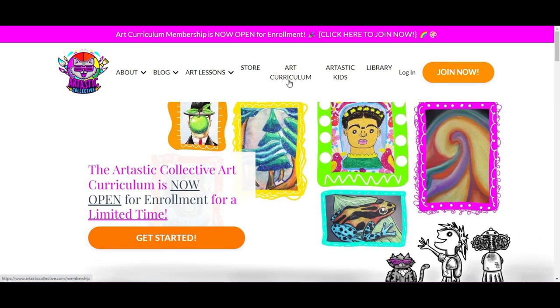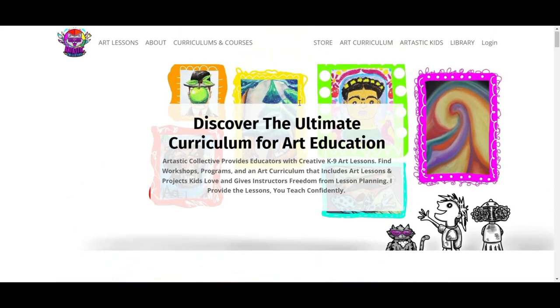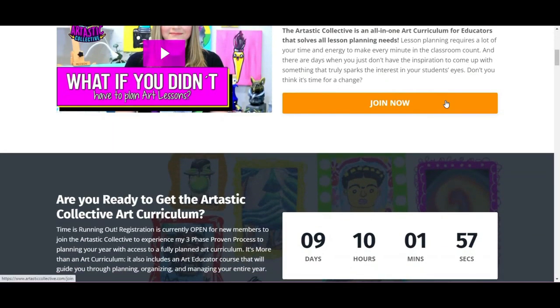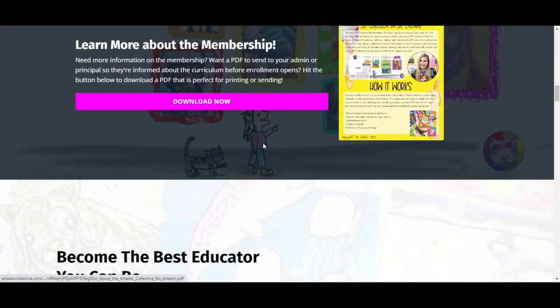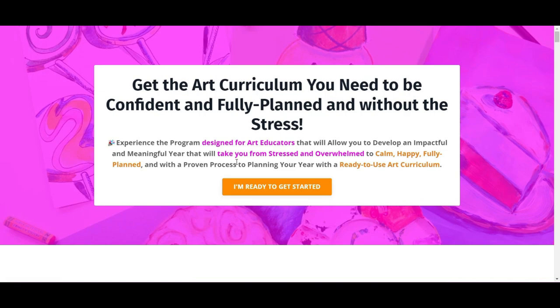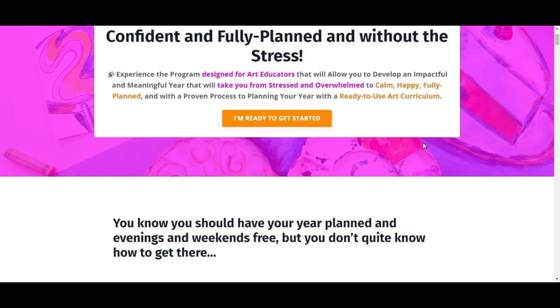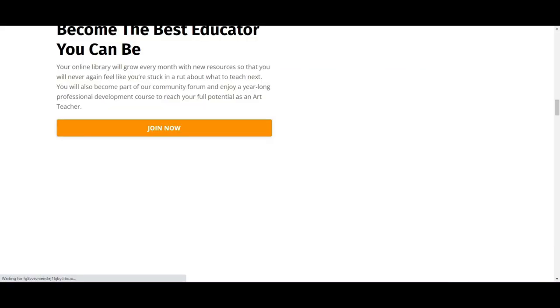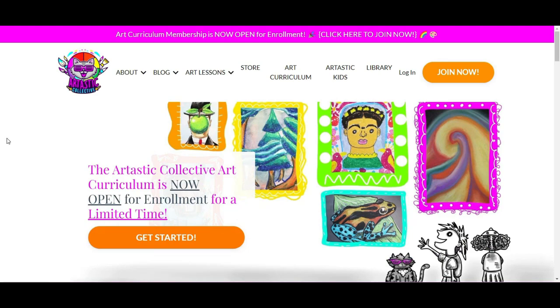Enrollment opens every August and January of every year — it is the ultimate art curriculum for art educators. I want to help you through the process of planning and make sure you have all the resources you need to become the best educator you can be. If it's not August or January, you can always get on the wait list, so you can get the art curriculum you need to be confident and fully planned without the stress — going from stressed and overwhelmed to calm, happy, and fully planned. Go to artasticcollective.com right now.